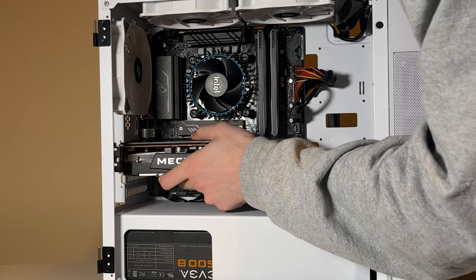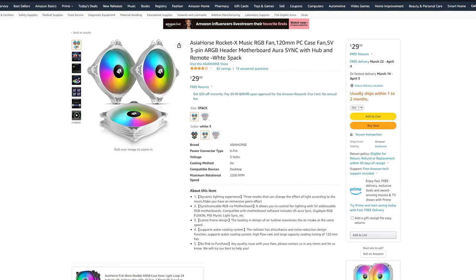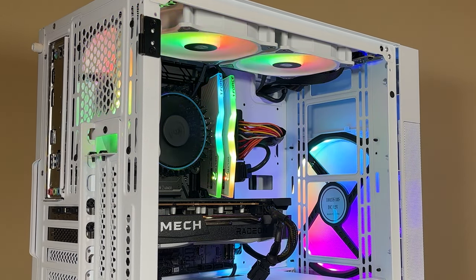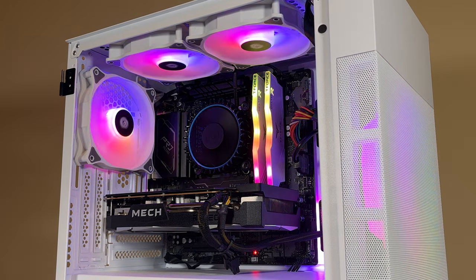With the quick installation of our graphics card, the entire build is complete. I tried my best with this case to cable manage the ugly cables and I think I did a pretty good job. Also worth mentioning is the addition of three RGB fans from Asia Horse, which only cost around $30 and was a nice addition to cooling and aesthetics. Now I could sit here and admire this thing all day, but I have a feeling most of you came here for the benchmarks.